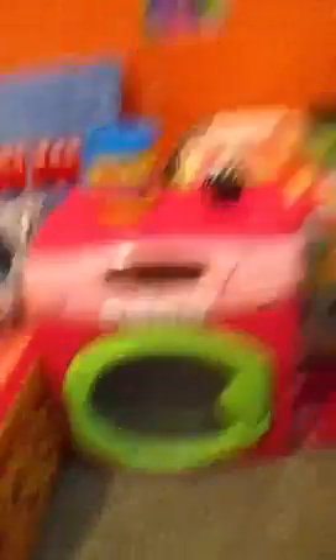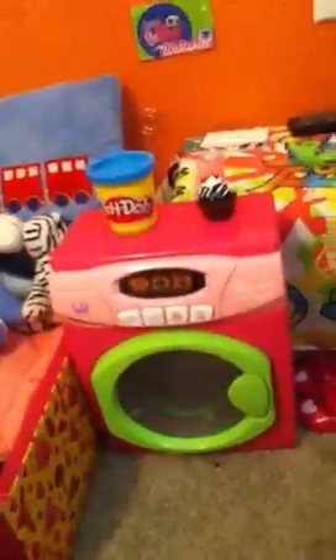And here she just has her washing machine — not the one from Our Generation at Target, but just another one that I had for a while. It's Hello Kitty. And it's cute because you can actually turn it on, like that.